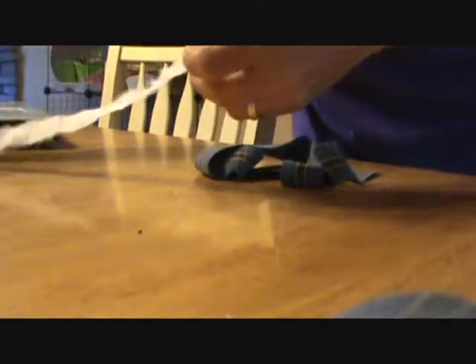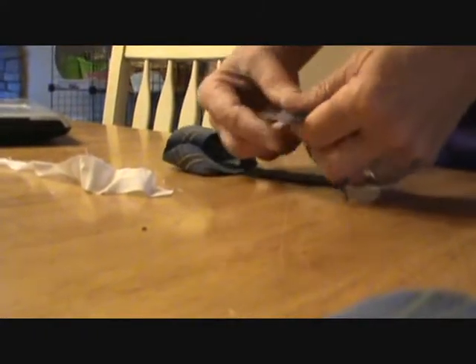When you're going to do some weaving and you're getting your material together and you want to make it continuous, but you don't want to just tie them in a knot because the knots stick out.